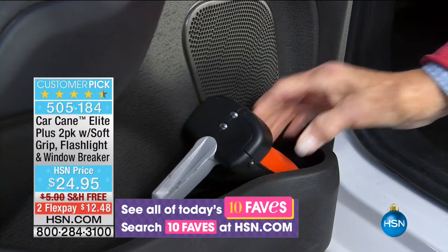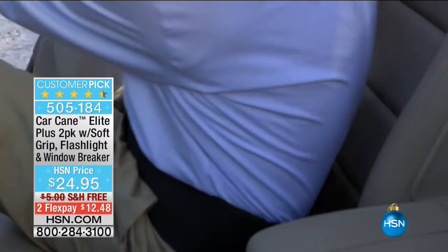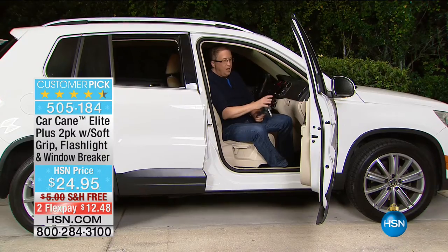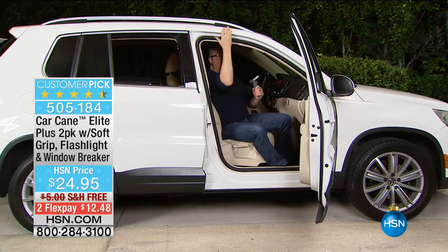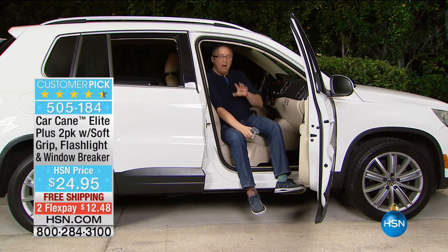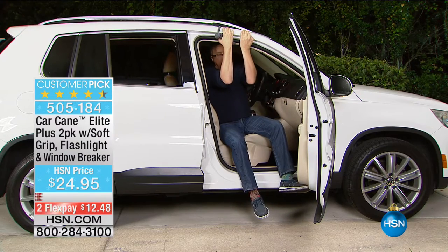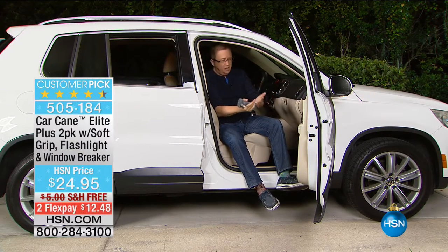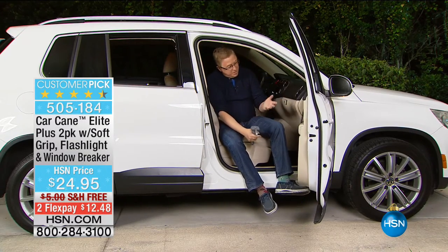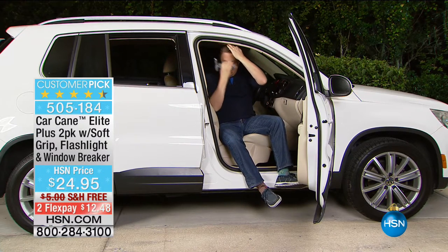This is the beautiful part about the car cane — this is mother-in-law approved. My mother-in-law has this and absolutely loves it. You keep it inside your car. If you have any kind of mobility or dexterity issues, or like my mother who had balance issues — we used to try to get her out of the car and she'd have to try to do a pull-up. People would grab the door to stabilize themselves. There's no good answer, and those little handles built in are not efficient.